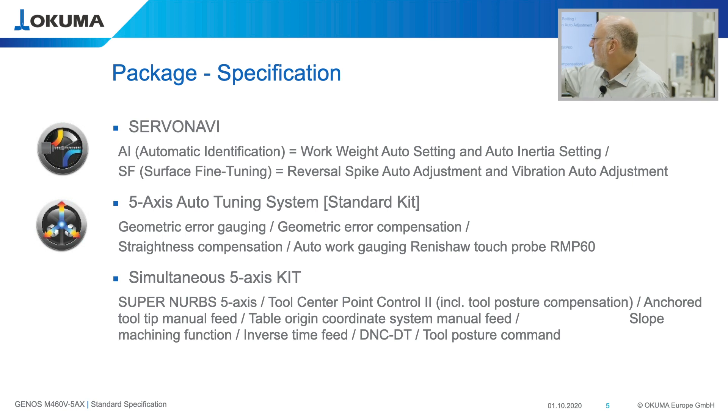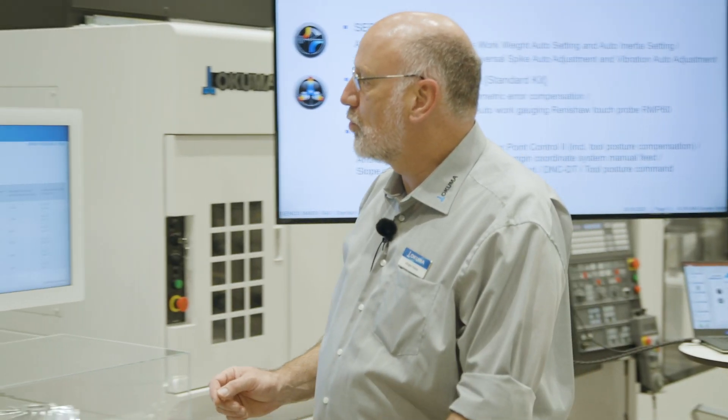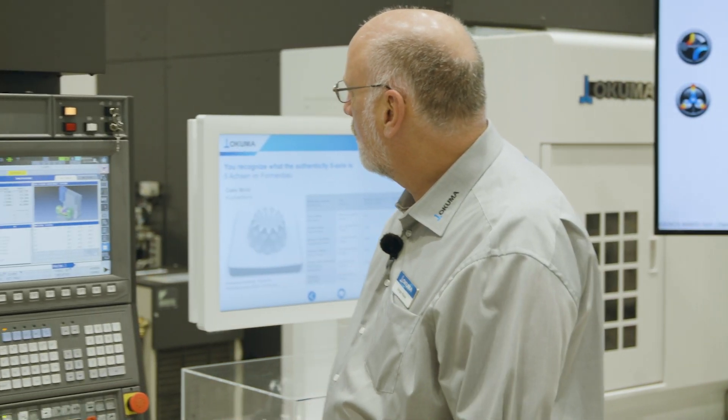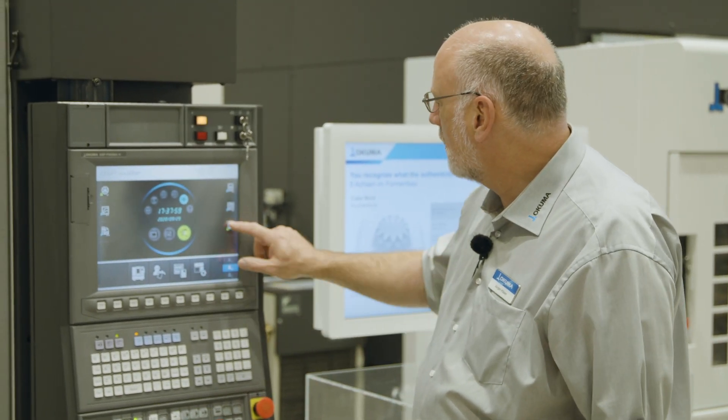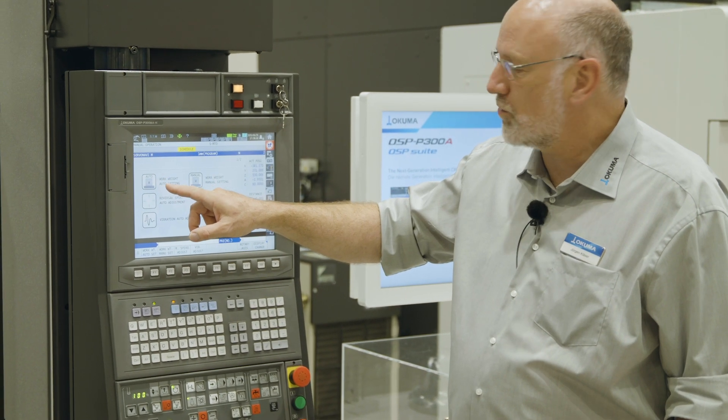We also have a surface fine-tuning function to compensate reversal spikes and a vibration auto adjustment. These are very simple to use functionalities. From the home screen of the OSP Suite, I can just switch to that functionality and the operator only needs to follow the instructions on the screen.